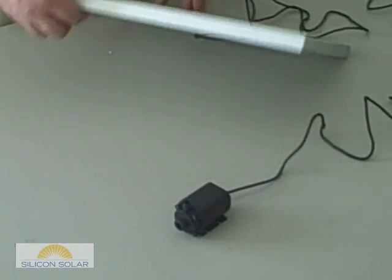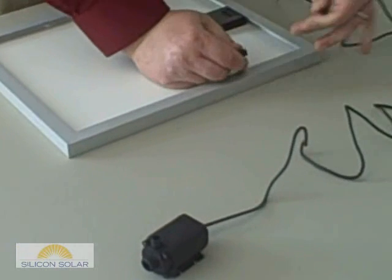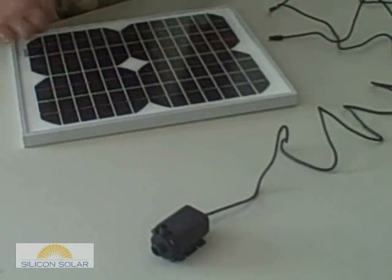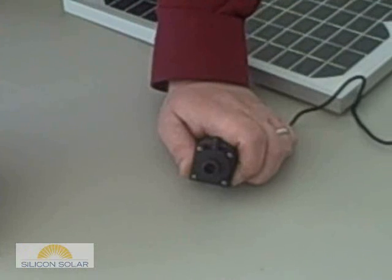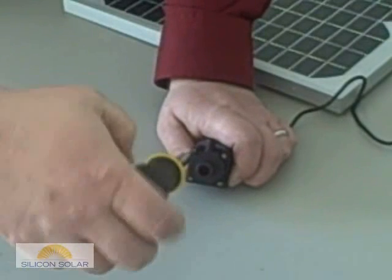The first thing to do is to turn the panel over on its face and disconnect the pump. Then, using a number one Phillips head screwdriver, remove the four screws from the impeller shaft housing.